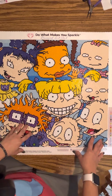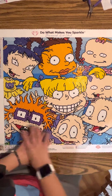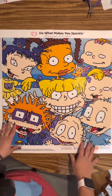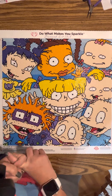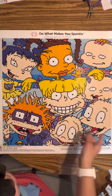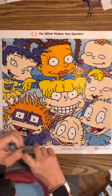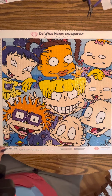All right guys, that is my kit from DAC — the Rugrats Group Picture. I love it; it's so cute and it does look like a group picture. If you liked this video, hit the thumbs up button. If you haven't subscribed, I would love to have you — hit that subscribe button, hit that bell so it can notify you anytime I post, and don't forget to live, laugh, and craft. Bye guys, see you in the next one.